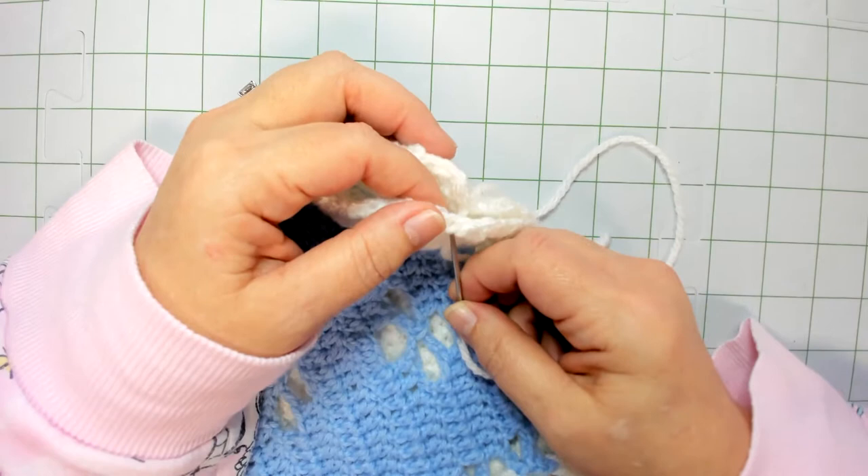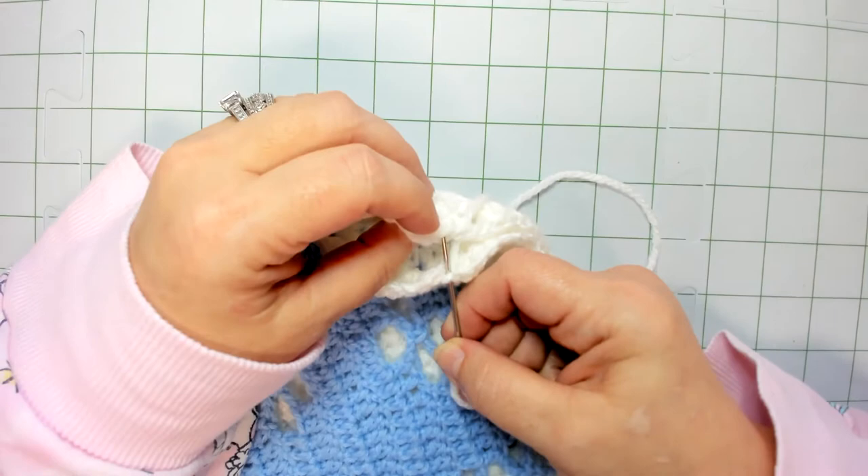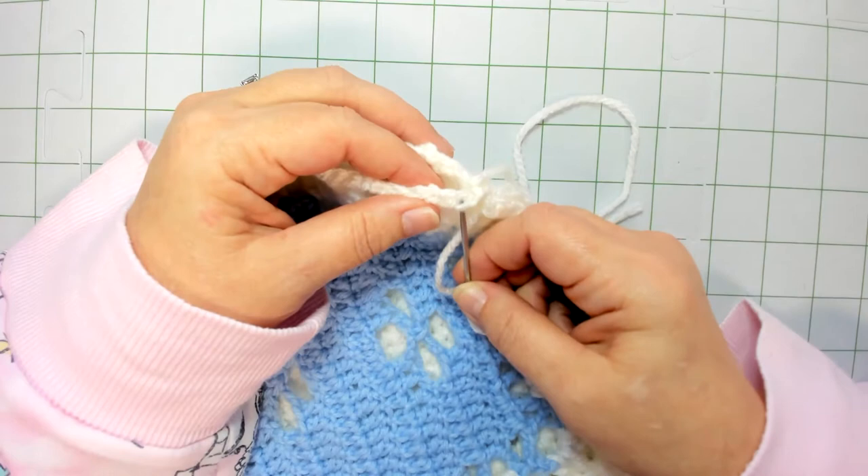Now we're going to come back and go up under just the front loop of whichever one's facing us — I have the classic on top and the puff stitch on bottom — and then go through the back loop of the square on the back side. Holding our tail down with our thumb, we pull through and secure that yarn into that stitch.